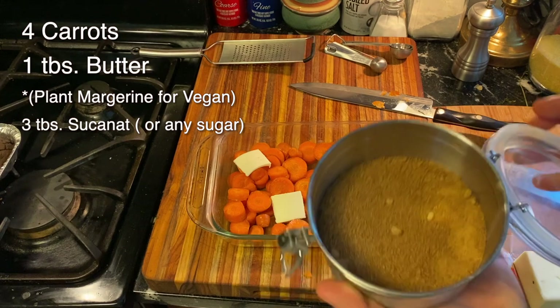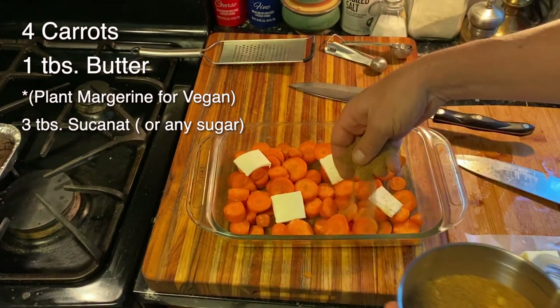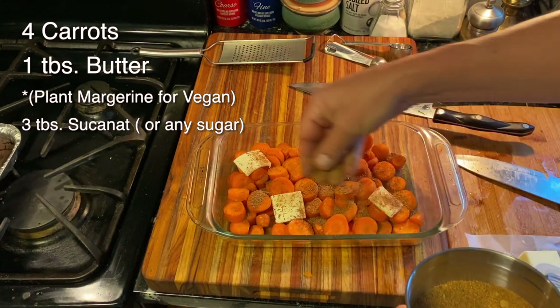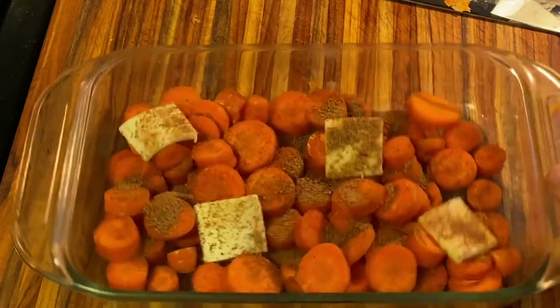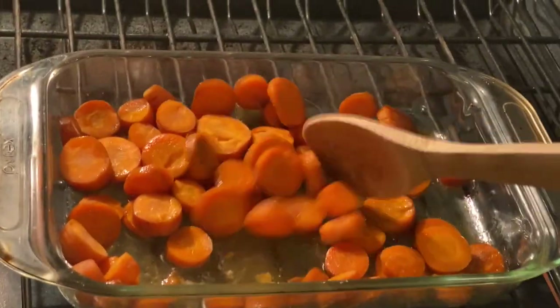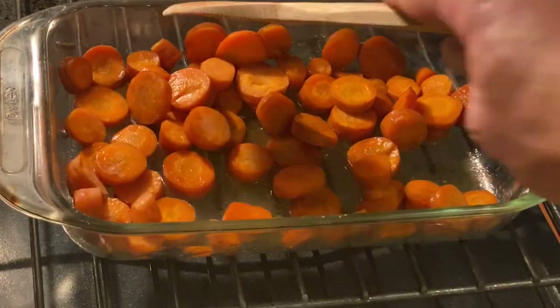I'm going to add about two tablespoons of sucanat — you can use any kind of sugar you want for this recipe. I'm going to cook these carrots in a 350-degree oven for a little while, just until they're tender. Remember, they're going to be cooked again in the frozen dinner.